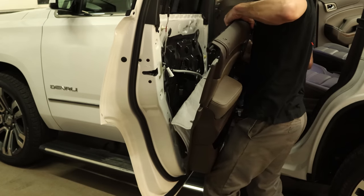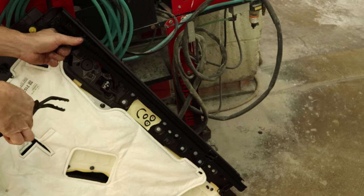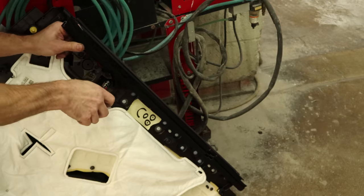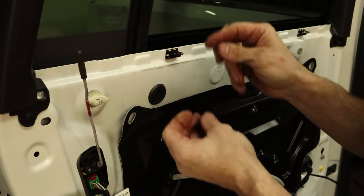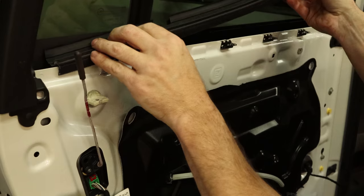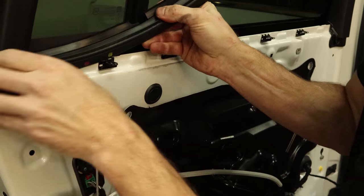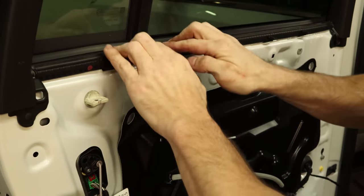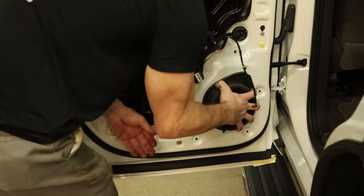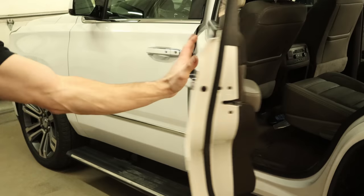Put the door panel off in record time. Here's how you get the clips off that are underneath the window sweep — they just pop right out and then fall on the floor. Snap them back into the door and we'll put our window sweep in, tuck it in under each side, and push it down. Now pull the speaker out, put our wax in there, put our speaker back in. Plug our door panel back in, snap it in, put the bolts in, and we're done.